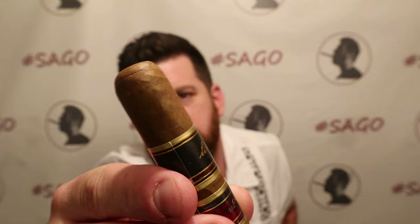Pre-light aromas: getting some light graham cracker and earth, some funky mushroom coming off the body, natural tobacco and prune off of the foot. These are rolled at the El Reloj factory in Tampa, Florida, which I have visited — very cool place. Let's go ahead and get this one cut and check out the cold draw.